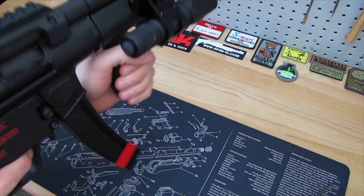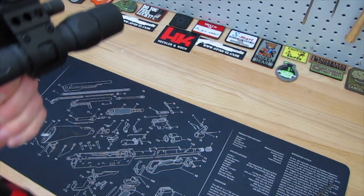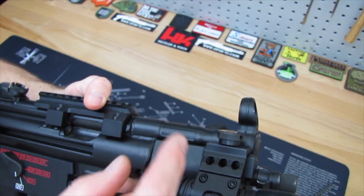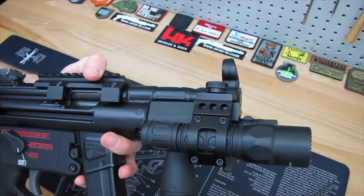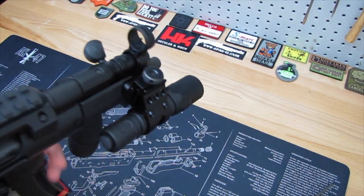I can get my thumb right underneath there — it's not hitting anything, you're good to go. And then if you wanted to use it, bang. I'm sure there are a lot of different mounting systems for lights. Maybe you want to flip it around and make it higher — you could do that as well, however you wanted to do it.